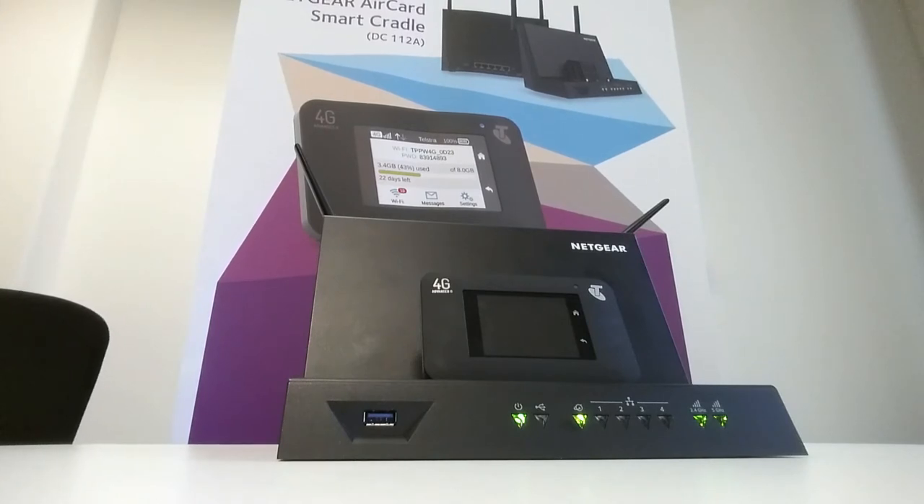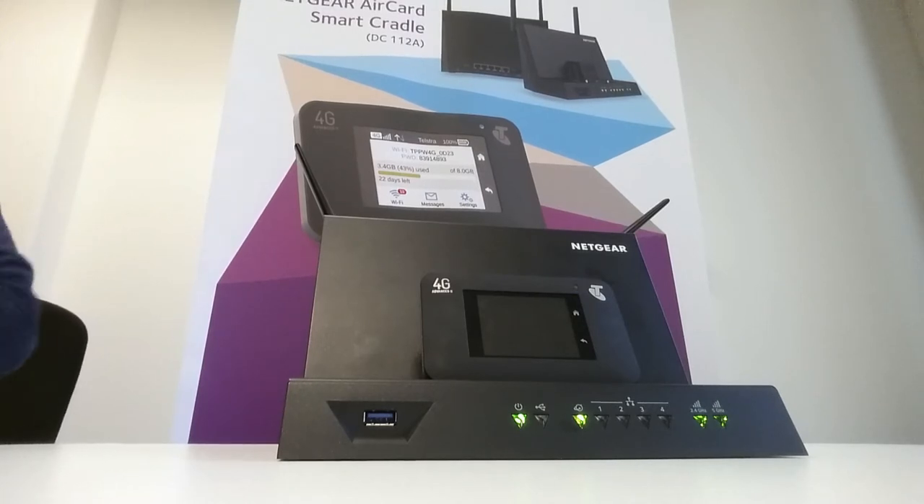Welcome back to the second tutorial for the NETGEAR Aircard Smart Cradle. In this particular tutorial, I'll be demonstrating how to reset the Smart Cradle back to factory default. The reasons you would do this is if you've forgotten your admin login details, you've forgotten your passphrase because you've modified it, or for some reason you can't access the Smart Cradle's LAN via the Ethernet ports at the back.